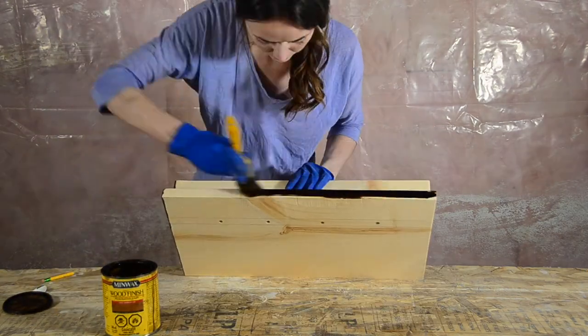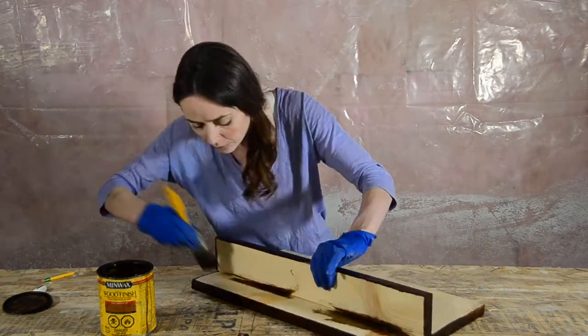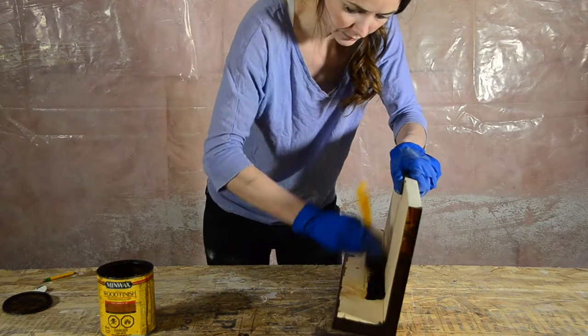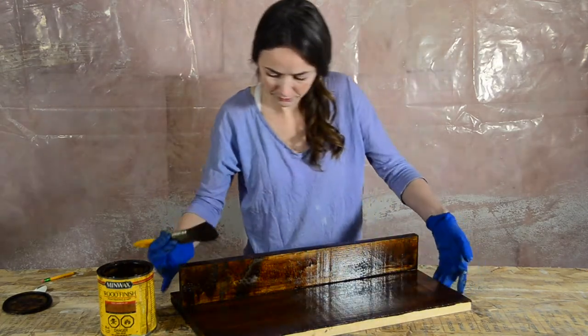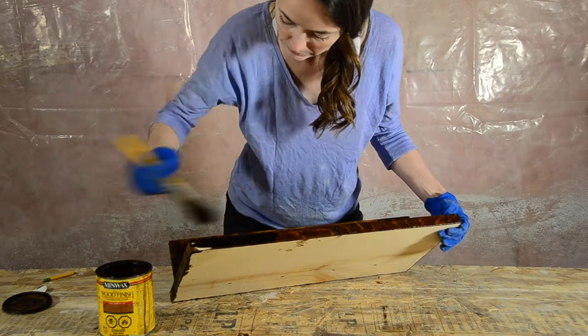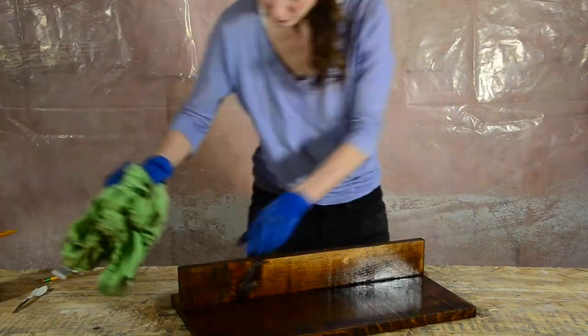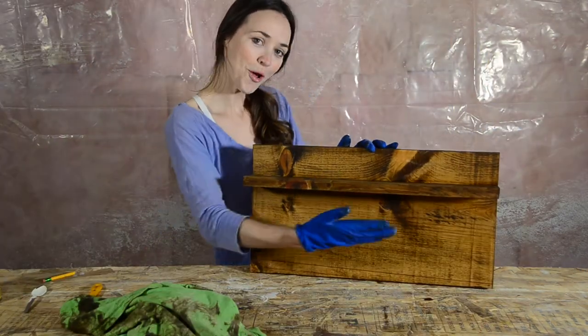Now I'm going to stain my shelf using Early American by Minwax, but feel free to use whatever paint or stain best suits your space and taste. I recommend a quick nap before removing any excess stain with an old rag. Make sure you wipe in the same direction as the wood grain for the best finish.